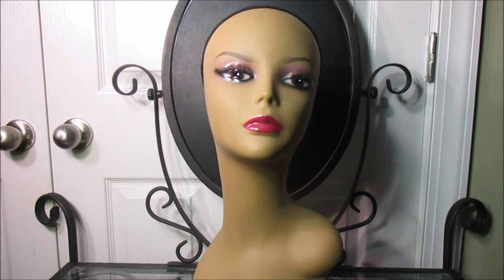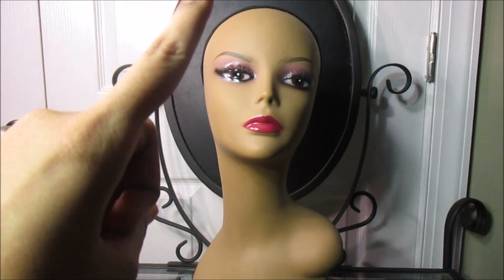Hi! Welcome to Ball Headed Ho! A series where I review wigs so you can upstage these hoes.